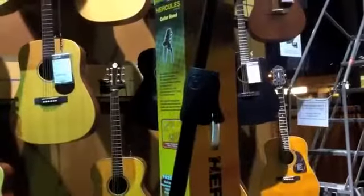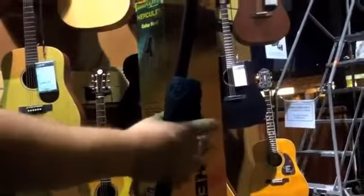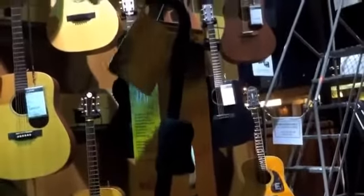Depending on the size of your guitar, there's an easy handle here so you can squeeze it and easily adjust the height.